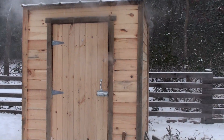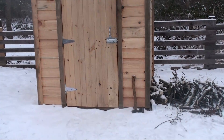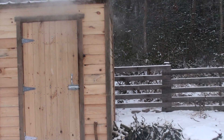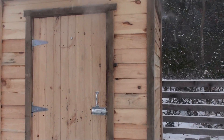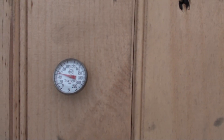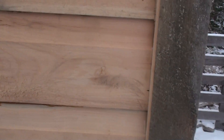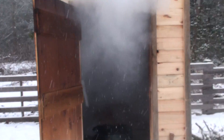I used four by fours on the bottom so it can be moved if I want — it's an open bottom. I sided it with Dutch lap siding. Up here on the inside you can see there's a temperature gauge reading about 60 degrees, which is pretty good. I'm kind of new to this but I've got good smoke and a low temperature.